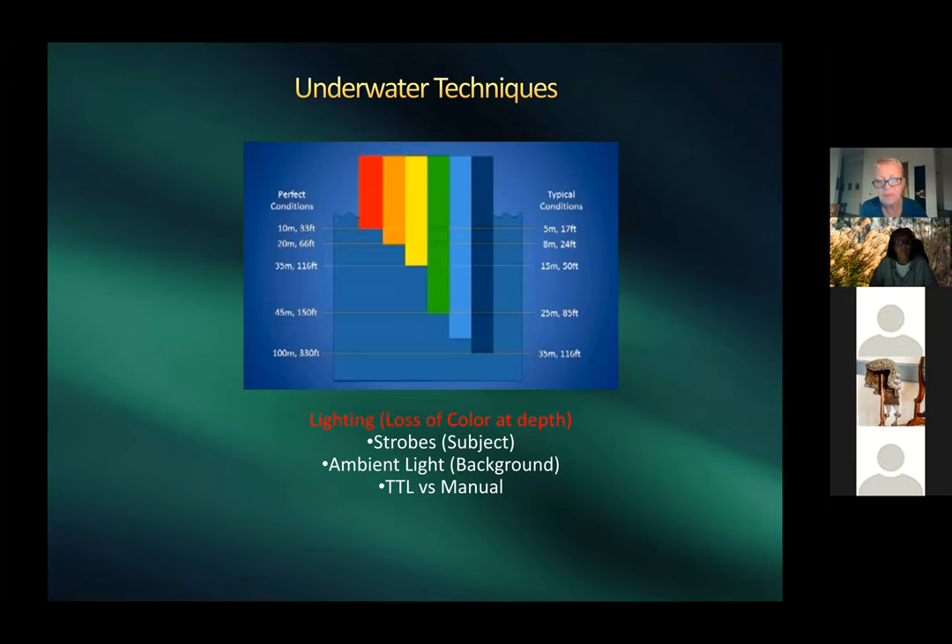Harold shows a chart of color loss at depth. In good conditions, below 30 feet you lose reds; below 66 feet you lose orange; below 100 feet everything becomes greens and blues. Even at 70–80 feet without a flash, images will have a blue or green cast.